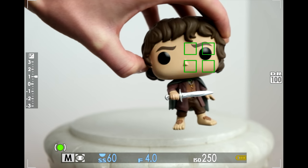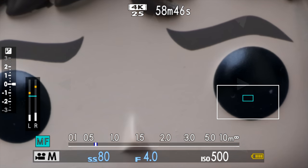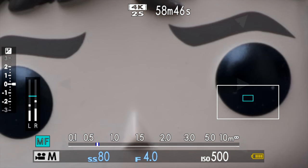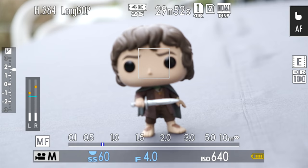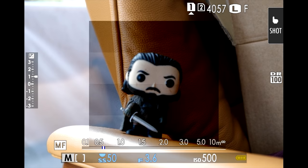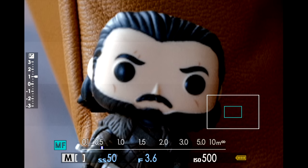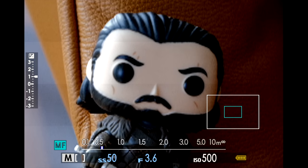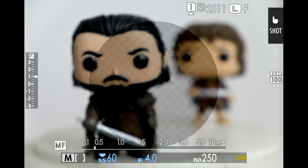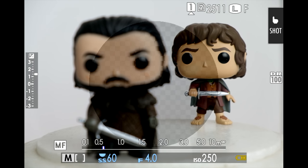Petit point négatif : il n'y a pas vraiment de fonction de suivi pour conserver un sujet en particulier. Il faut que ce sujet soit bien placé sur la zone du focus ou qu'il soit devant tous les autres. Il aurait été bien de pouvoir cibler un sujet en mouvement avec le tactile. En mise au point manuelle, on peut appuyer sur la molette arrière pour zoomer dans l'image, avec deux niveaux de zoom. Il y a aussi le focus picking, l'option diviser numériquement image, et le microprisme numérique. C'est intéressant de voir Fujifilm proposer plusieurs outils d'aide à la mise au point manuelle.